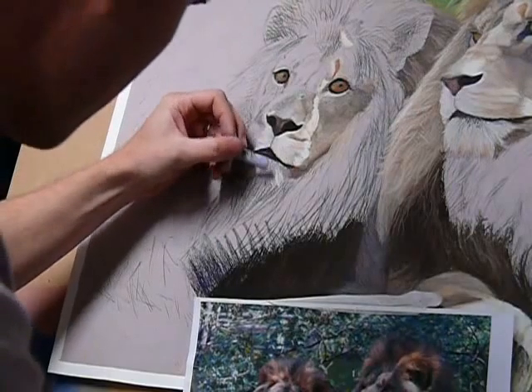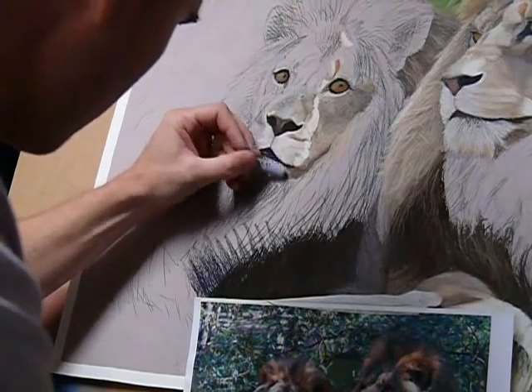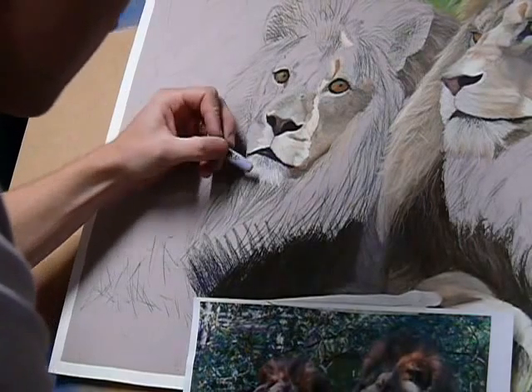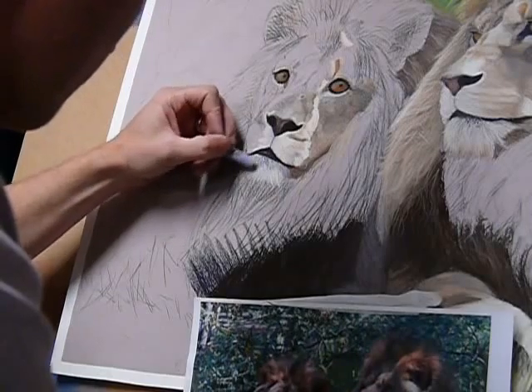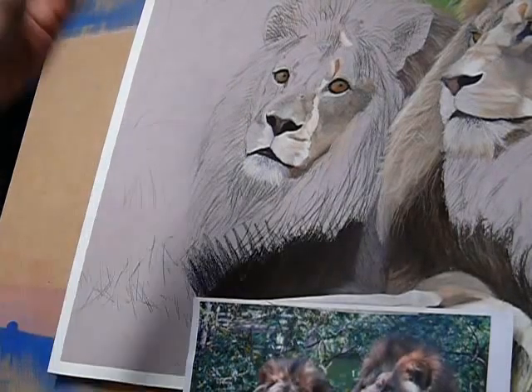Once again taking into account the tone of the paper to help it play out. Just a little bit by little bit process.